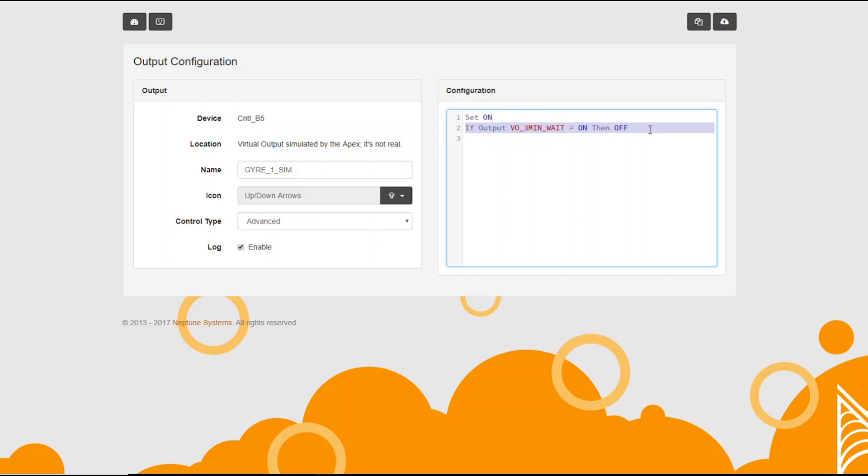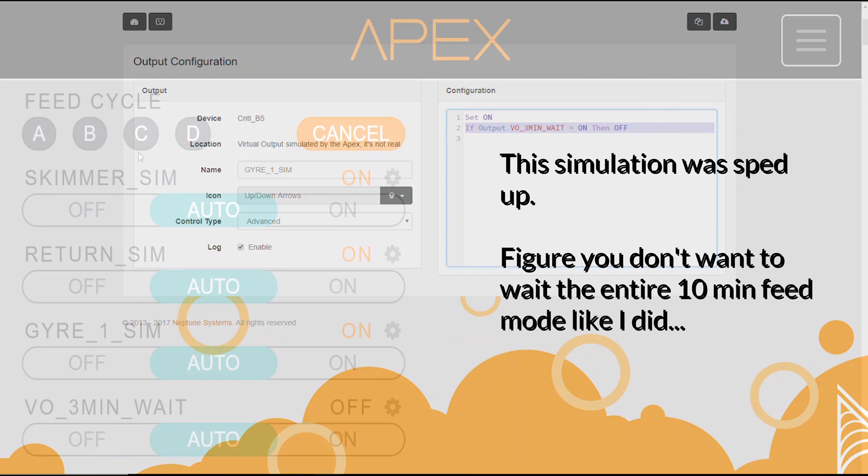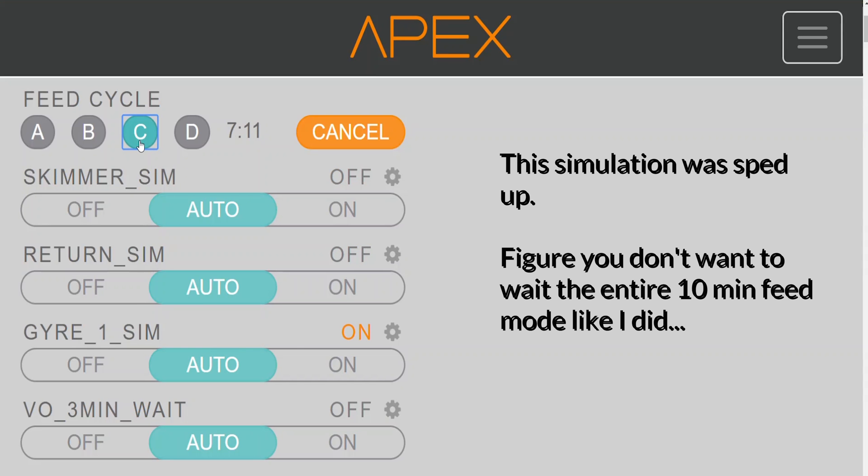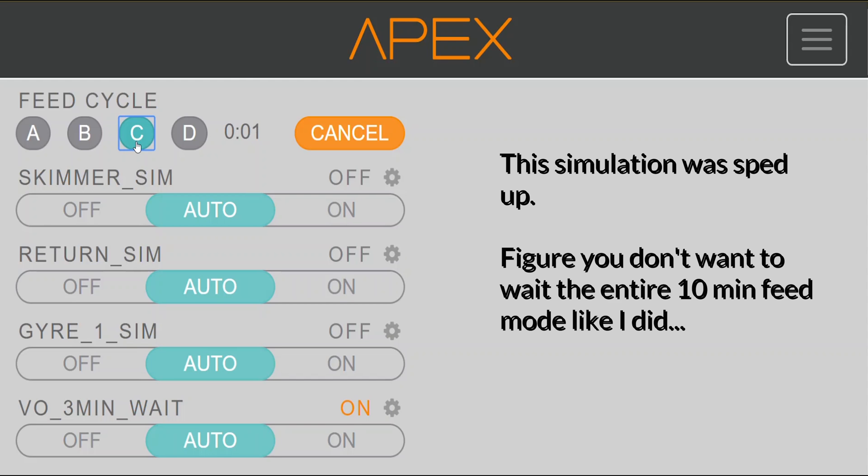Now, since I have all of my outlets set up, I'm going to go ahead and test this by hitting feed C. When I hit feed C, the skimmer and the return pump are going to turn off. The system is then going to wait for three minutes, then the vo_three_minute_wait is going to turn on and the gyro, once it sees that, will turn off. Seven minutes after that, feed C is going to completely stop, vo_three_minute_wait is going to turn off, and then the gyro will go ahead and turn back on.